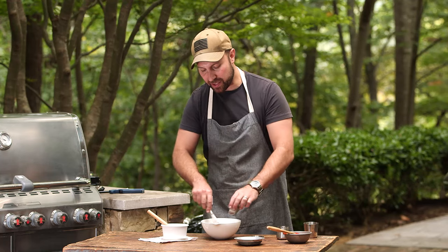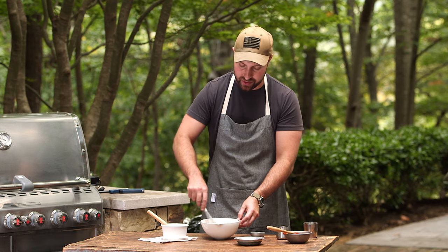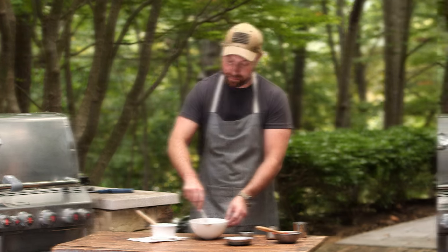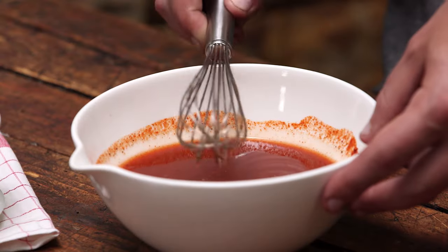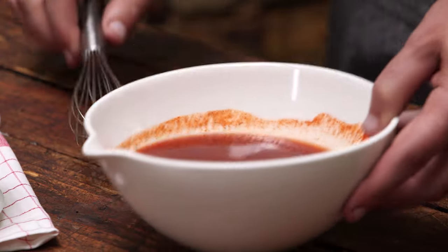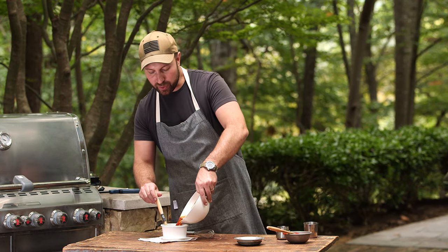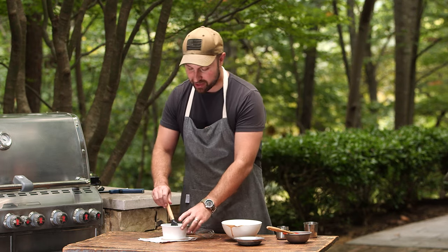This is a sauce you're typically going to have on chopped pork, as a base for your ribs or chicken — something you would never put on beef. Everything's in, so I just want to make sure I thoroughly combine the sauce. Right now it's ready to rock and roll — we don't have to heat it up or anything. I'll use this as a sauce to fold in with some chopped or pulled pork, smoked chicken, or as a base for my ribs.